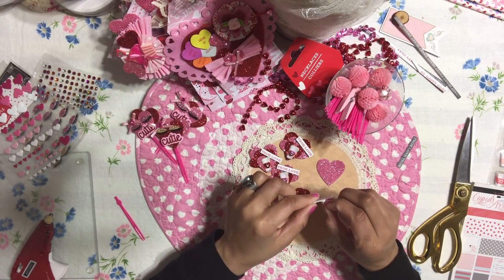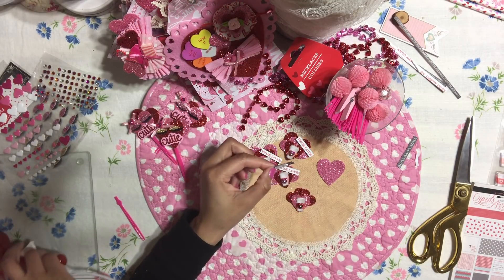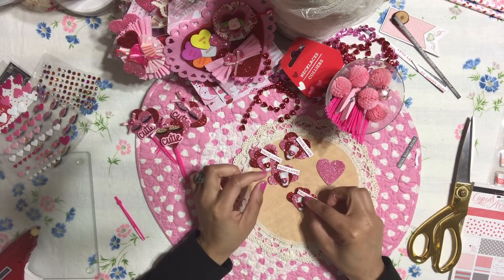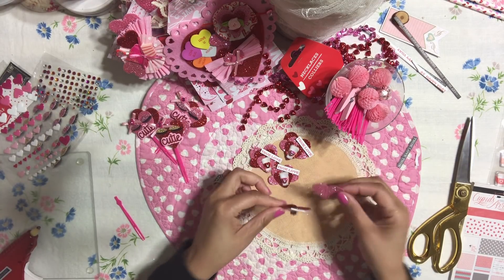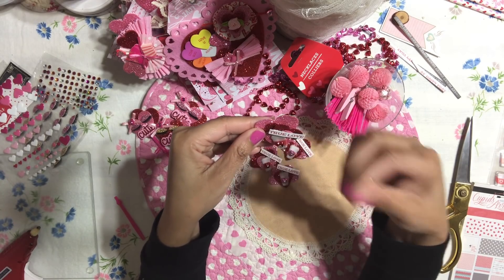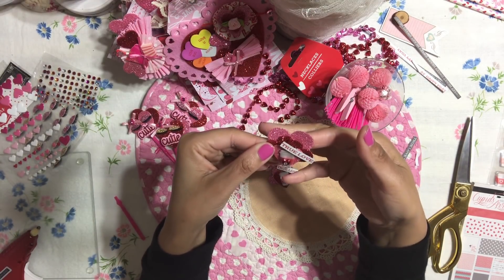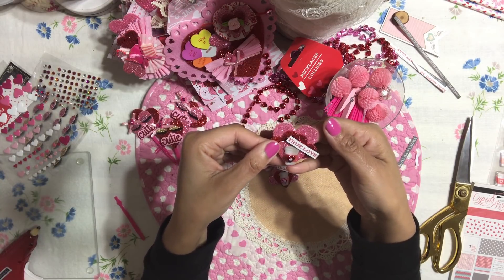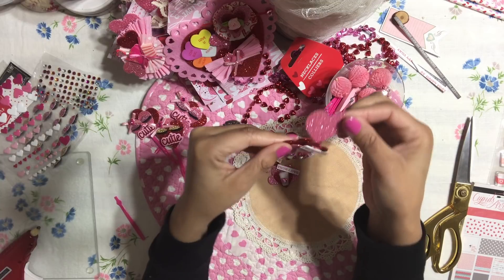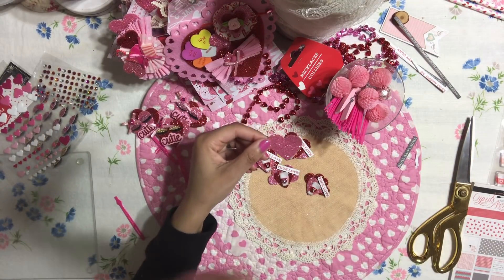I'm going to add some hot glue and hot glue this right over my embellishment, putting it right over this area here. That's basically all I did to this embellishment. Now I'm going to add this pink heart right on the back of the embellishment, giving it a beautiful layered look. It also gives me some room in case I want to adhere this to a clothespin, a pick, or maybe attach it to a gift tag. So I'm going to add this really sparkly, bigger heart right over the embellishment, and that's basically going to finish our look.